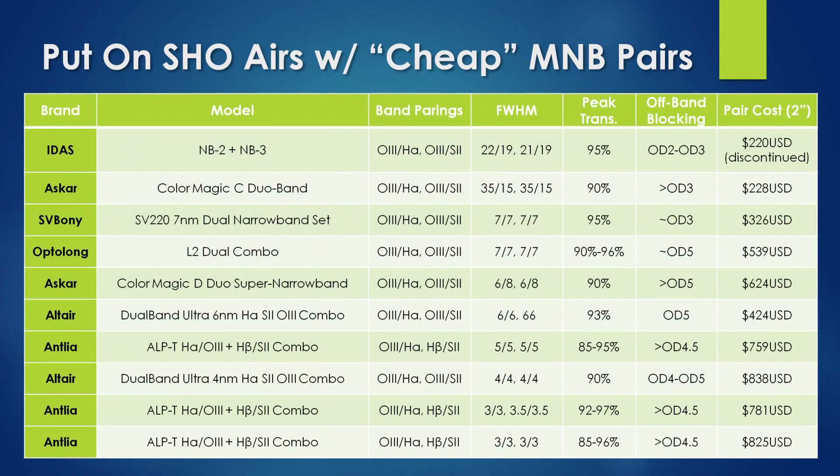This table is a summary of the multi-narrowband filters commercially available today, along with their properties such as bandwidth and price. The iTIS NB2 and NB3 listed at the top are the first filters of this type to be sold, available since late 2020. The Askar and Altair offerings are relatively recent additions, released within the past year. The newest addition is the offering from OptiLong.